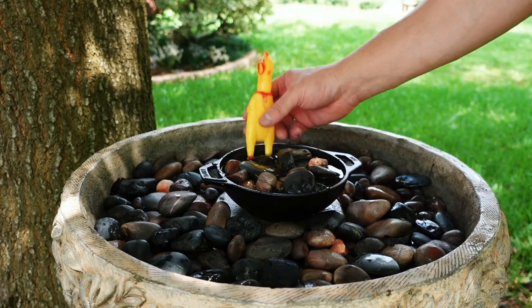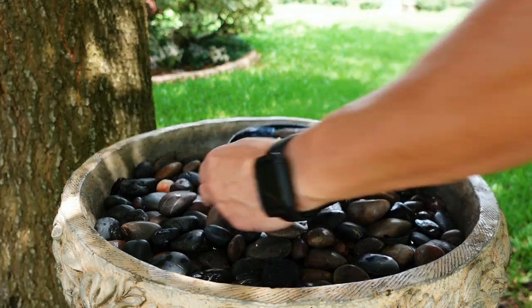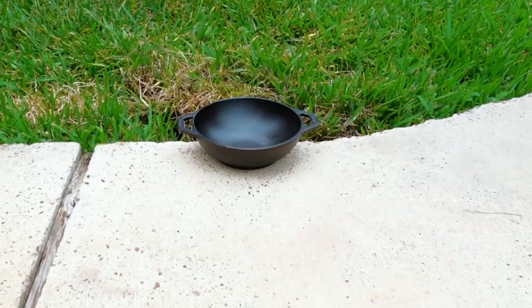Remove your funky cold water and borrow a neighbor's cast iron bird bath. Remove any birds and pour the water out. Set it out on the sidewalk and fill with water to boil.